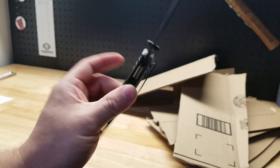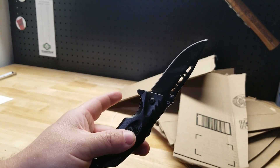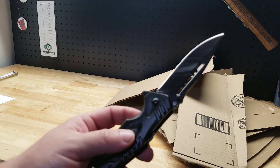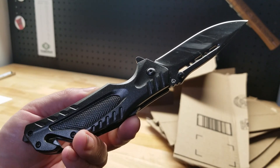Not too bad, huh guys? So there it is — your Jealous spring-assisted folding knife. Thanks for watching.